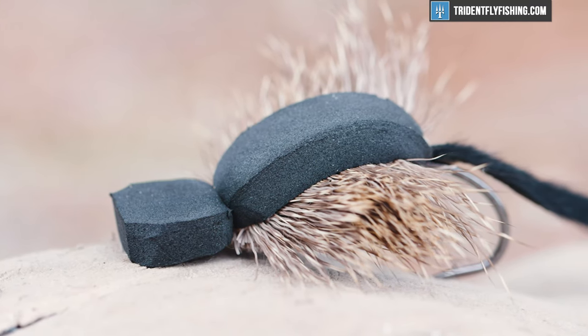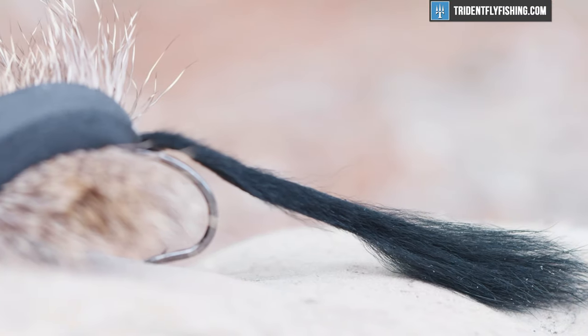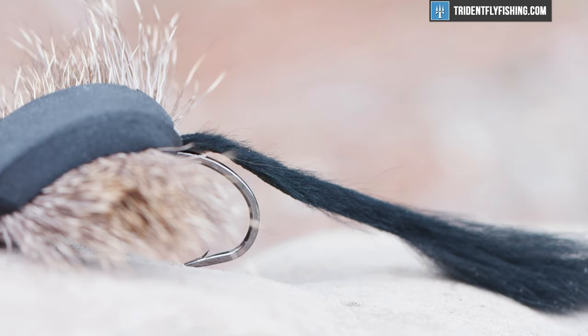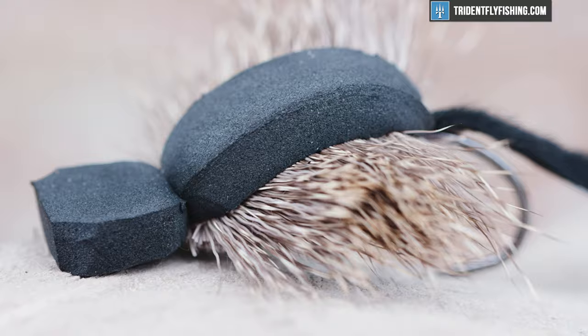Hey guys, Jared with Trident Fly Fishing, and today we're gonna be tying a wicked cool mouse pattern. Probably one of the uglier mouse patterns out there, but also the most effective. We're gonna tie the Moorish Mouse — moves a ton of water, catches a ton of fish, and we're gonna get started on this thing right now.